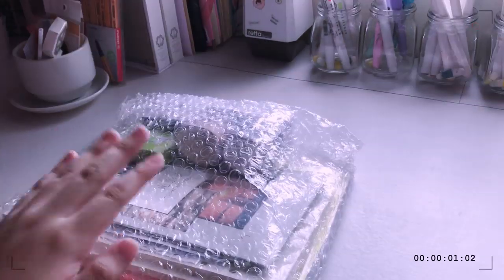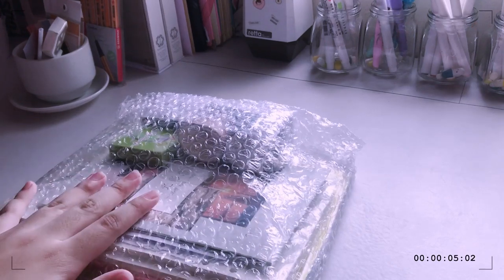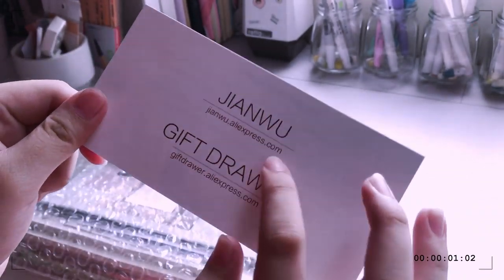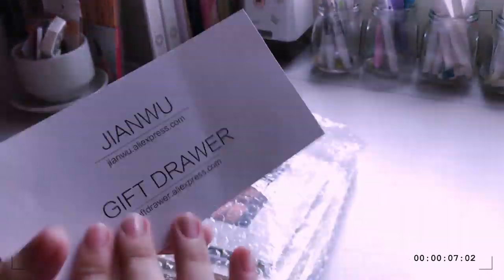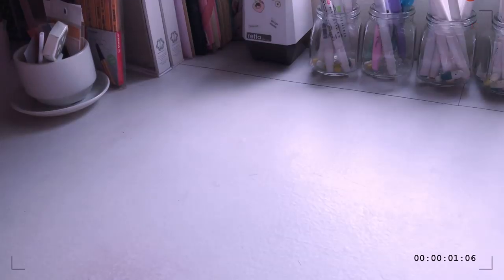So these are the items that I got. They are protected by two layers of bubble wrap — I removed the other one already. It comes with a business card that says from Jian Wu, and this is the shop where I bought it. It also comes with notes.